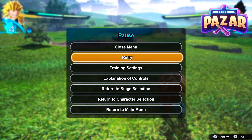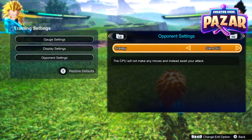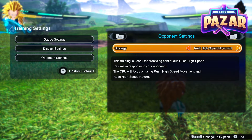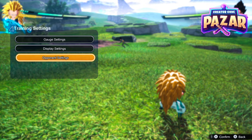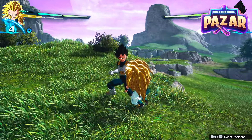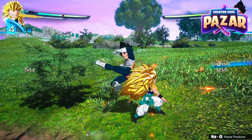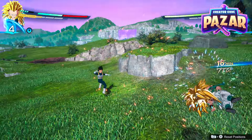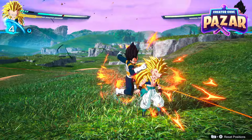To practice getting out of this, we are going to go to our training settings, then to our opponent settings, and set them to high speed rush movement. So yeah, he's hitting us from behind here and we seemingly can't do anything because our character won't turn around.